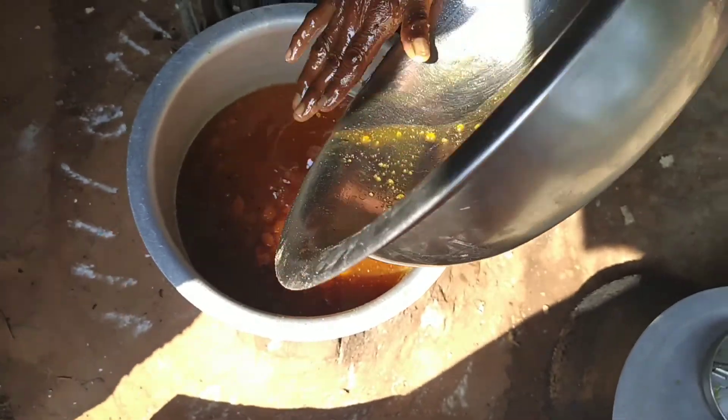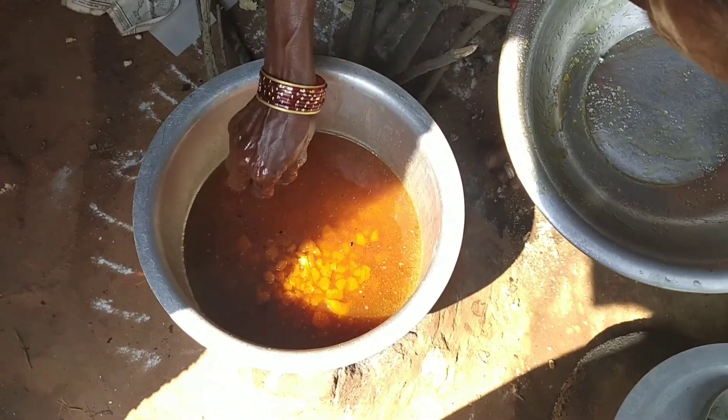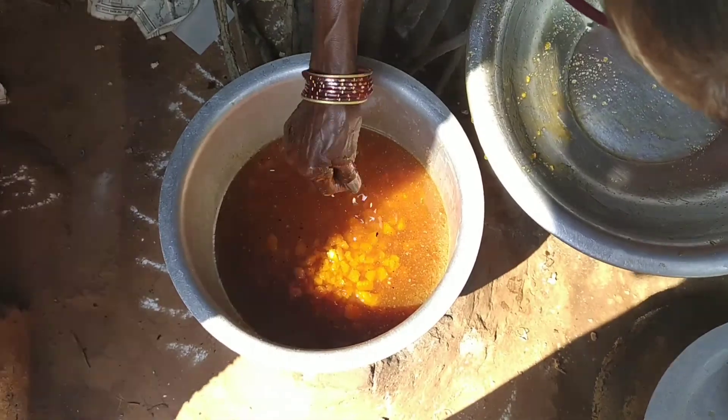4 cc bell. There is a lot of rice in the rice, so this is a beautiful place.